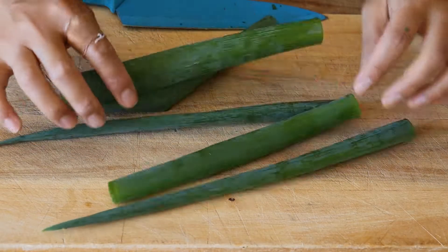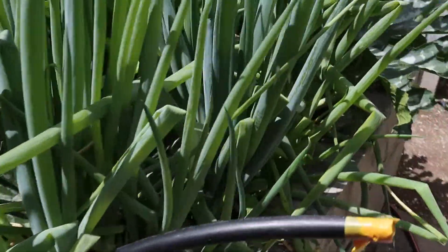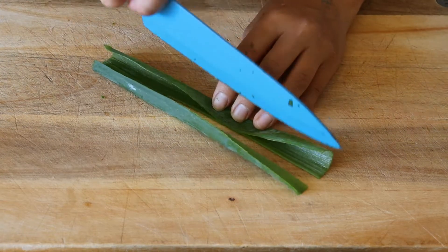The inspiration behind this recipe are these majorly huge, berserk-looking spring onions in my garden. I had so many I needed to find something to use them for, so spring onion flatbreads it was.